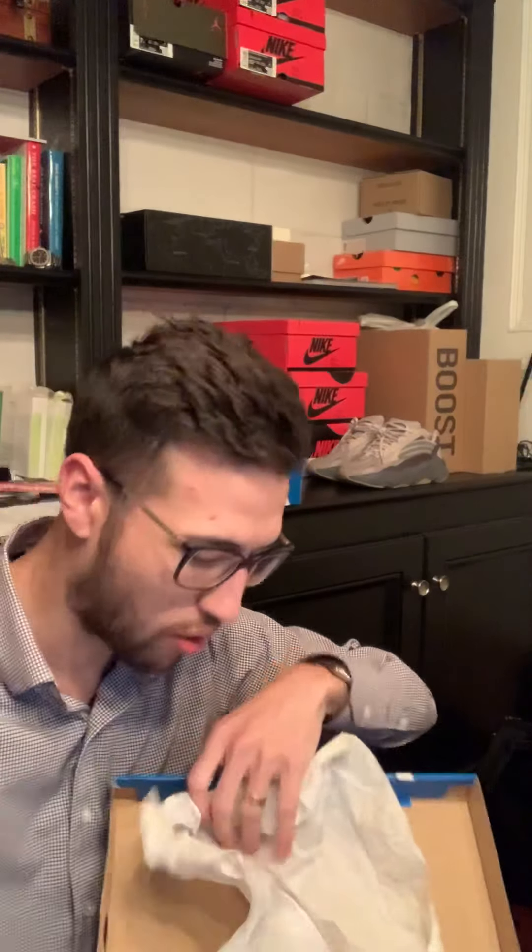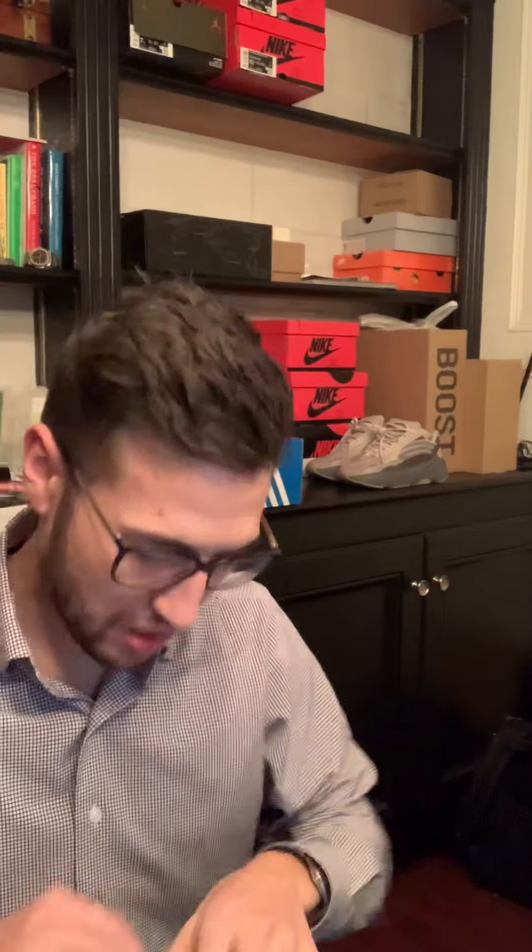Traditional old-school adidas box — the lid opens up and then you've got the regular adidas paper with the cream logo on it. So here we go.